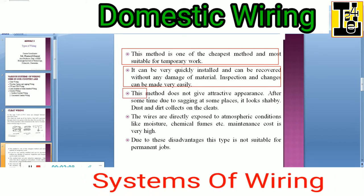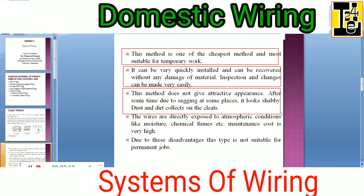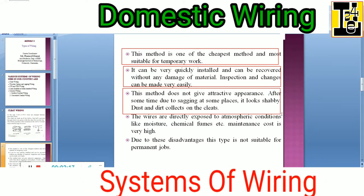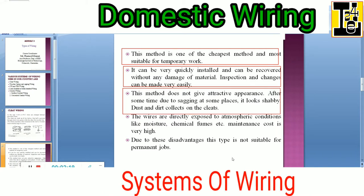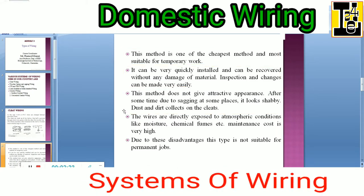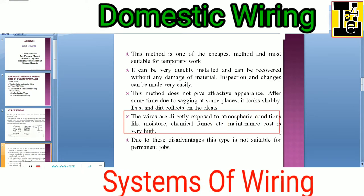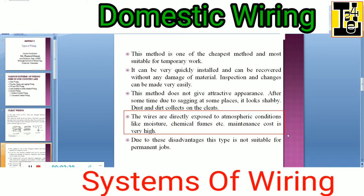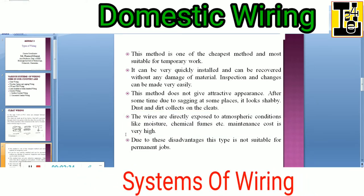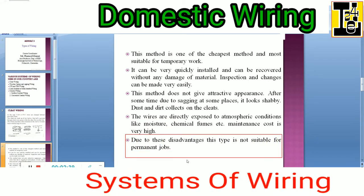In the cleat method, this method does not give attractive appearance. After some time, due to sagging at some places, it looks shabby. Dust and dirt collects on the cleats. The wires are directly exposed to atmospheric conditions like moisture, chemical fumes, etc. Maintenance cost is high. Due to these disadvantages, it is not suitable for permanent jobs — this is temporary.